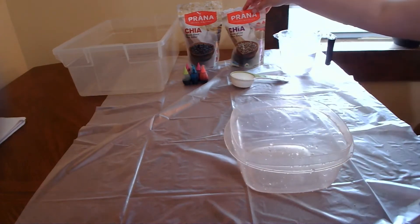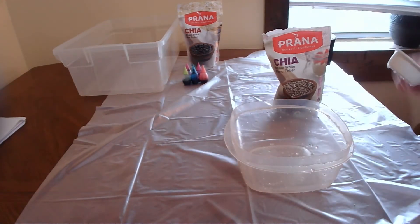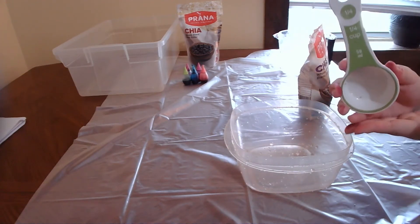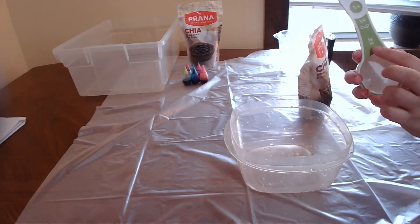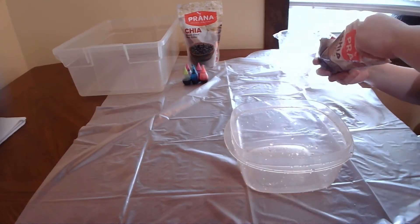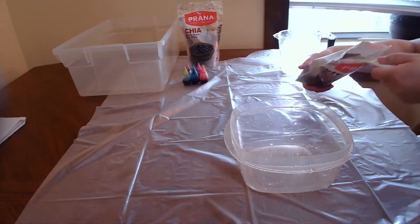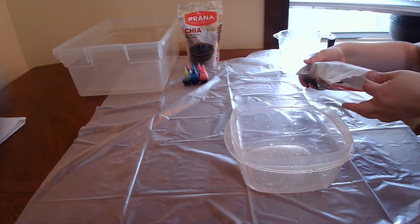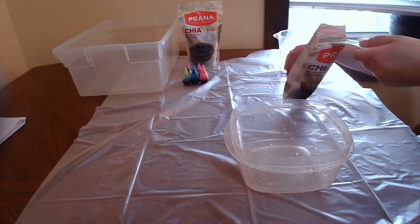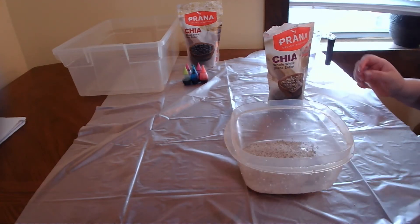We're going to start by measuring our chia seeds. You are going to require one and a quarter cup of chia seed, which it says right here on my measuring cup, or 59 milliliters of seeds. I sometimes have a hard time pronouncing the different measurements, so if I say it incorrectly, I apologize. I will be posting the measurements at the top of this video. I find milliliters are just easier for me to measure — always have been.